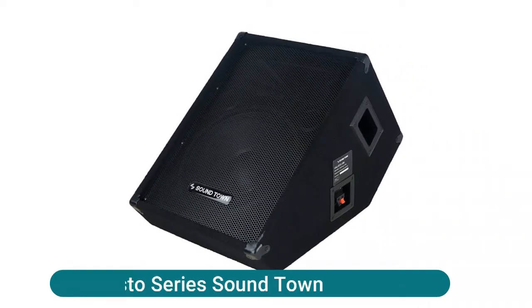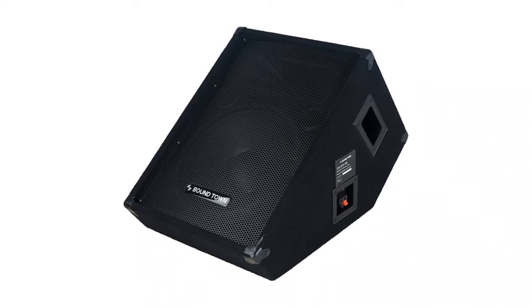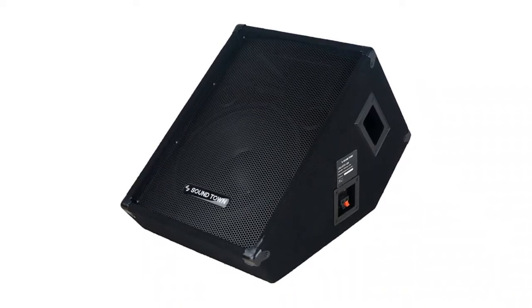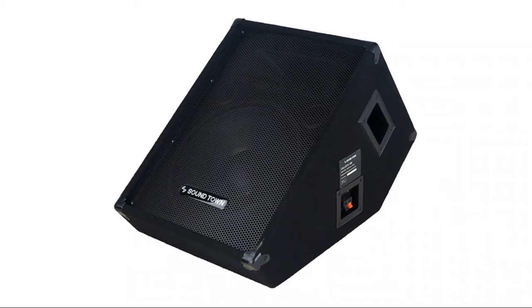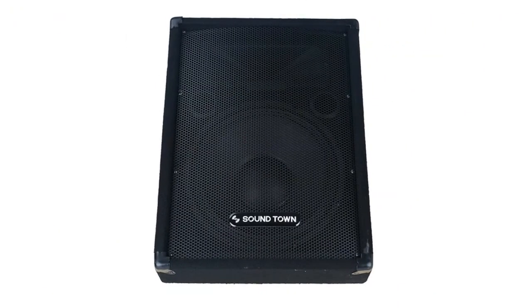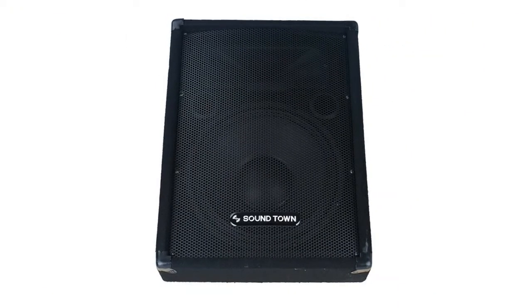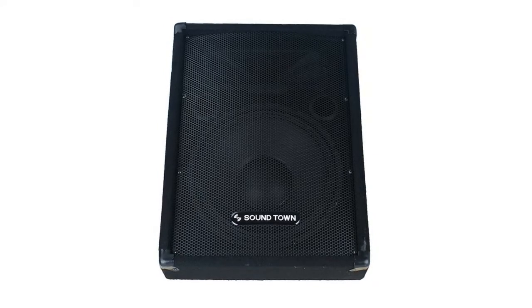Elisto Series Soundtown professional-grade passive two-way stage monitor speaker with 200W RMS, 400W peak, 8-ohm power handling capability. 12-inch high-quality woofer with one high-frequency piezo driver provides stellar and consistent sound quality. 50 Hz to 20 kHz frequency range, 100x45 degree wide sound coverage.